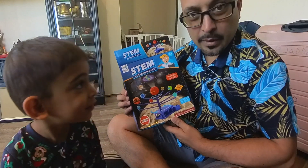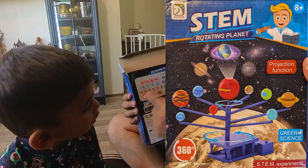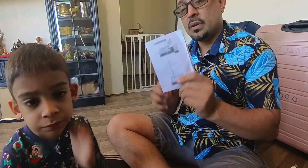Hi folks, we're going to assemble the STEM rotating planet today. It looks pretty straightforward - comes in these pieces and looks like it just needs a lot of clicking in. Let's go - I'll share the manual just in case you need it.